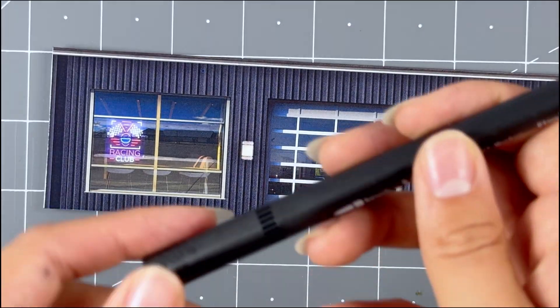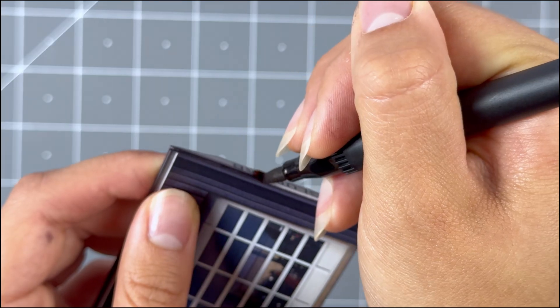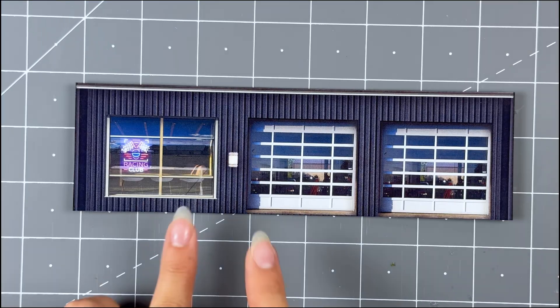With a dark watercolor marker, touch up the white scored seams. By touching up the white edges in the scored seams, it creates a much cleaner and realistic look to the kit.